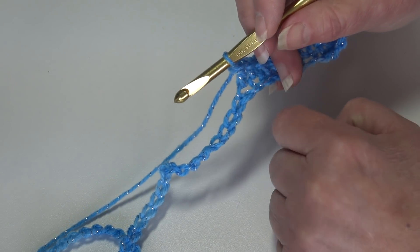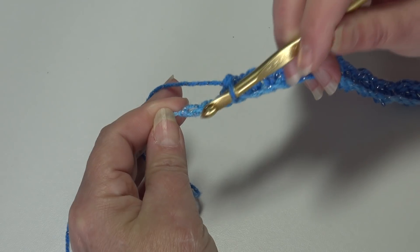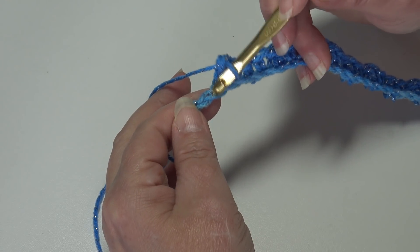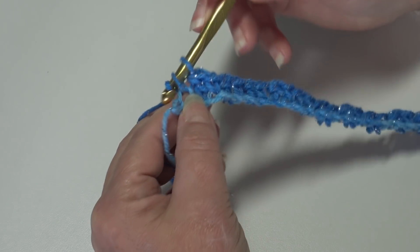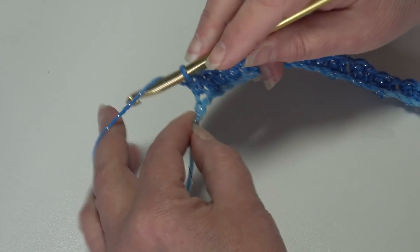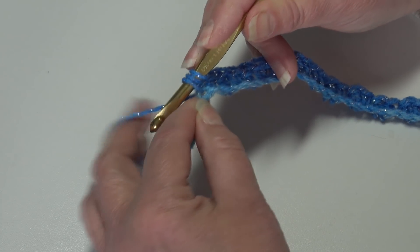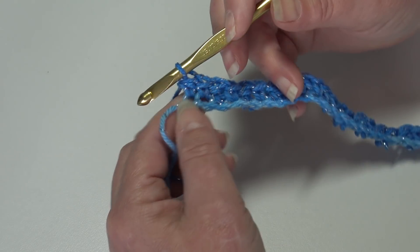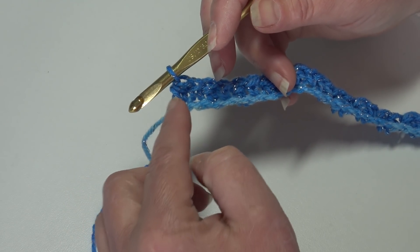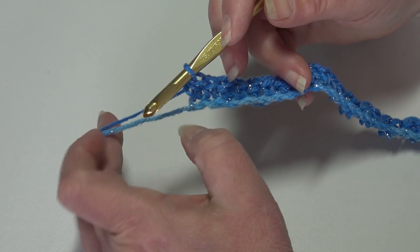Stop at your last two chains. I'll show you how to finish the row. At the end of row one, you should have two chains remaining and should have ended with a double crochet. We're going to single crochet into the next chain, and then end the row with a half double crochet into the last chain: yarn over, insert, pull through, you have three loops, yarn over and pull through all three loops. Make sure you always end with a half double crochet — the only time you use it is in the last stitch when ending the row. Very important to remember.